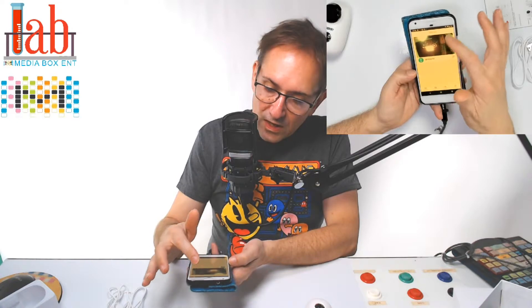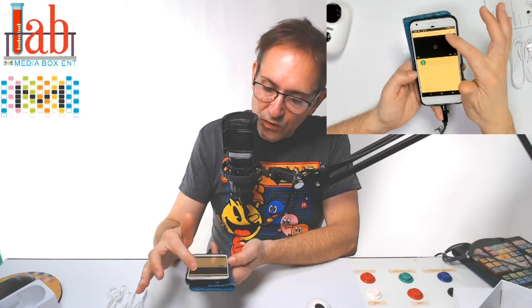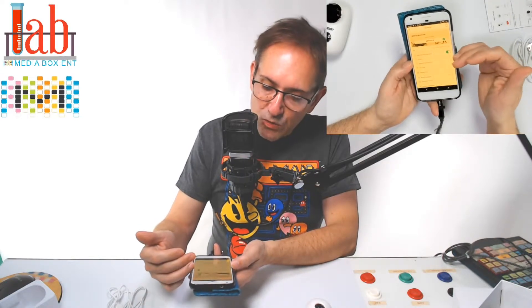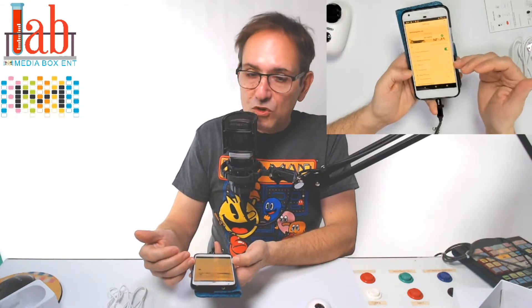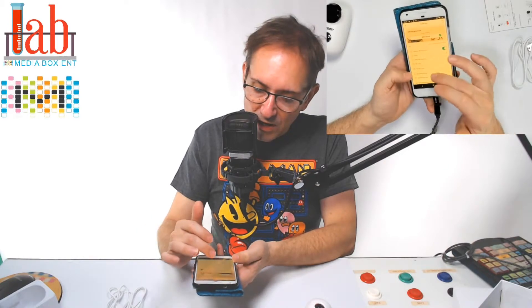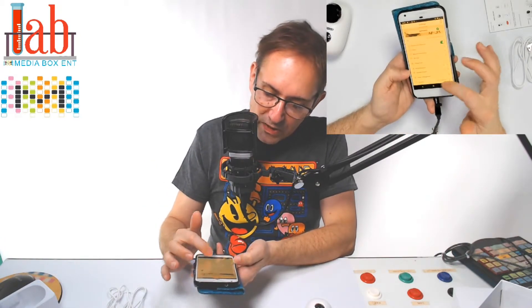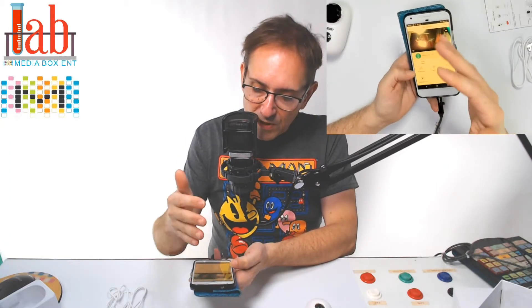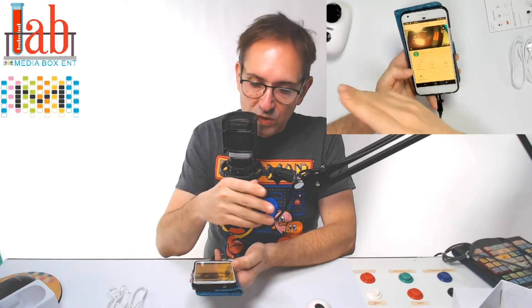Going back into the camera again, we can go to the configuration settings. From there you can turn off notifications, share it with friends, get information on the network, information on the SD card, rotation view, and body detection is off right now. We can set the speaker volume to 70% for when you want to talk through the camera, power management, and the firmware version — I just updated to the latest version. The Wi-Fi connection between the camera and the router is about 95%, depending on your location.